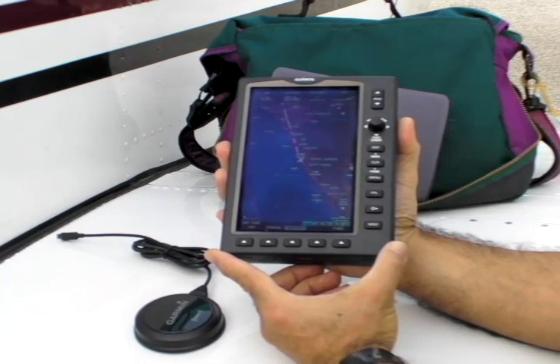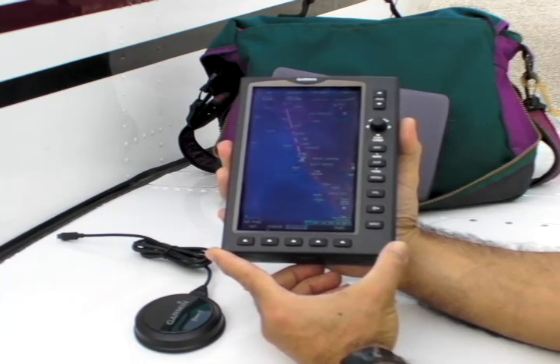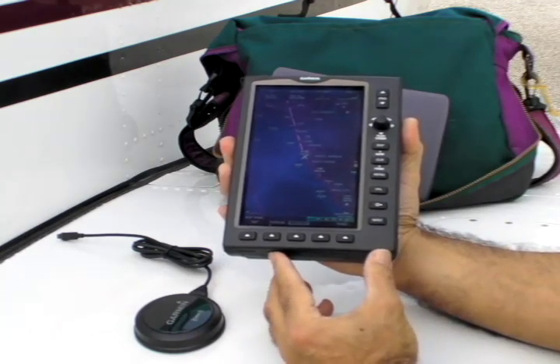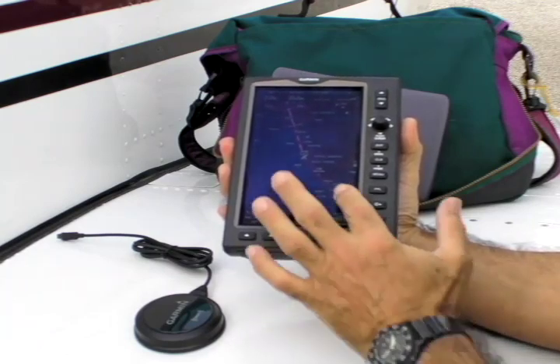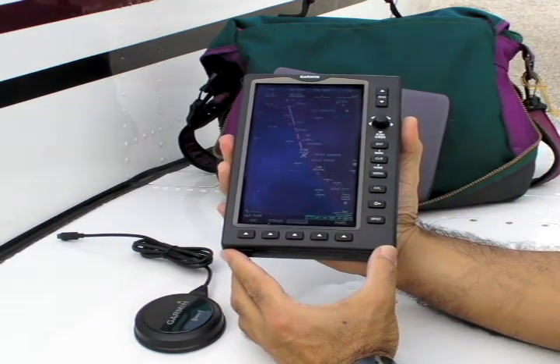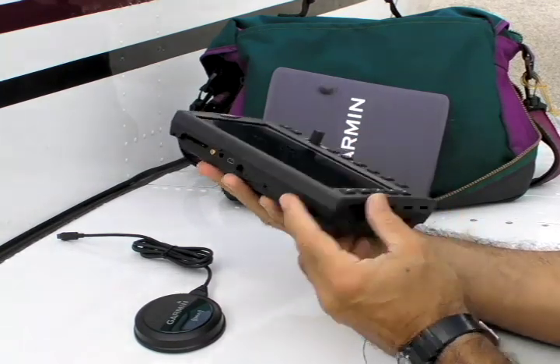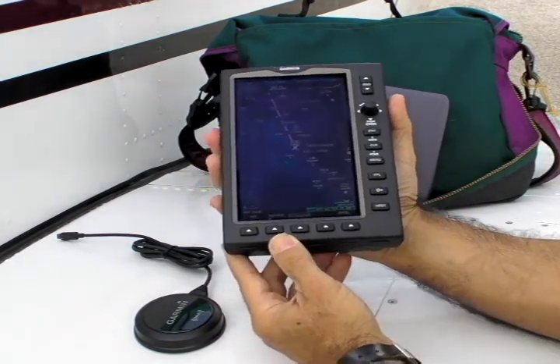The hardware platform is new for Garmin. It's purpose-built for aviation and not adapted for marine or ground units as Garmin has done in the past. This is a backlighted LCD screen — it's WVGA and measures 7 inches on the diagonal. The overall size is 5.7 by 7.7 inches, and it's 2 inches deep. At 2 pounds, the 696 is no lightweight either.